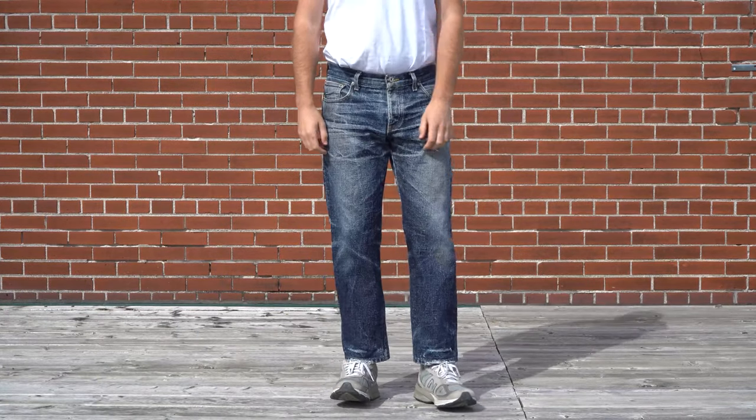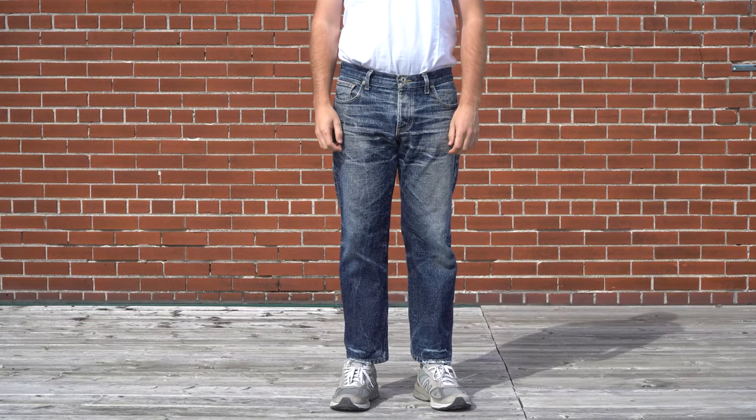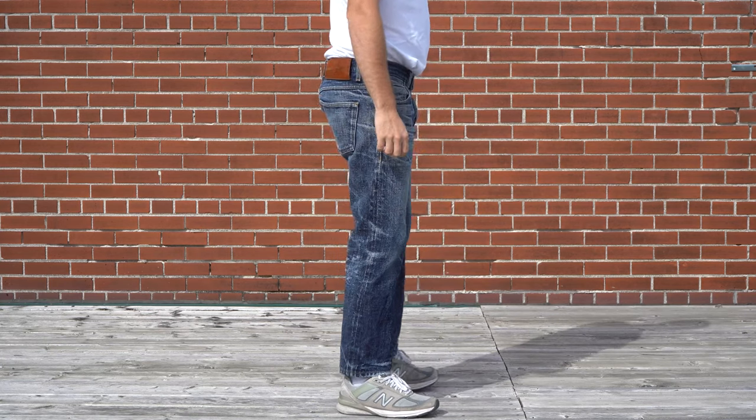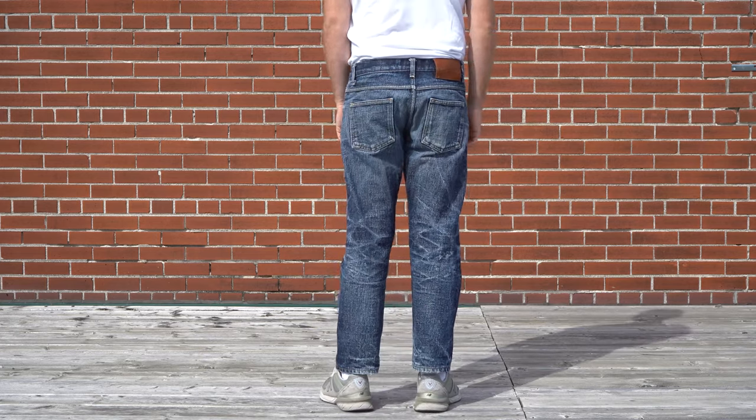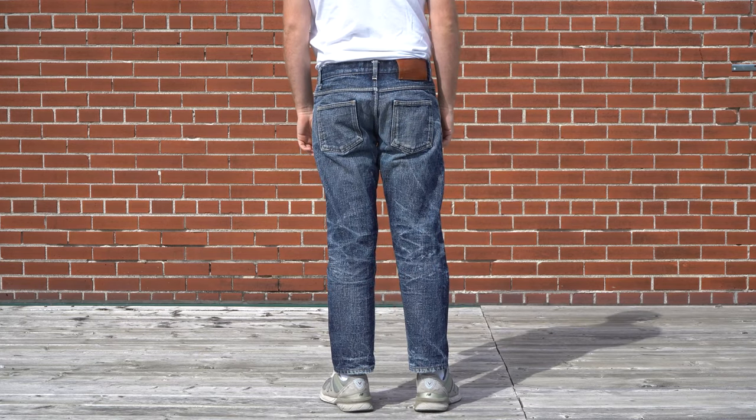Hey everybody, Bezat here, back again with another Fade Review. Today we're going to be taking a look at the original Okayama Spirit, a 16 ounce, unsanforized, big slub Japanese selvage denim released back in the fall of 2013.